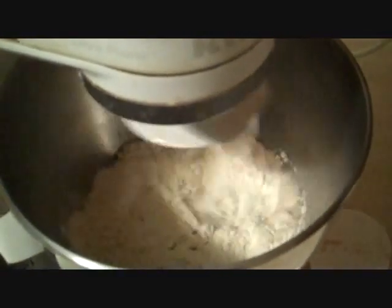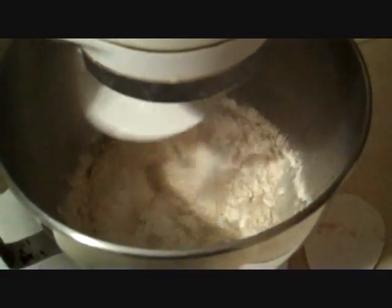Lower it in here and start mixing. You may want to take out your wooden spoon — or I have a plastic one in this case — and make sure that all the flour is getting down there in the mix.